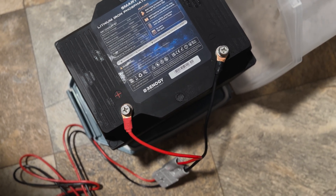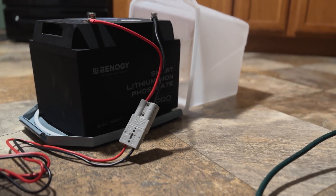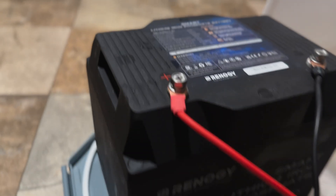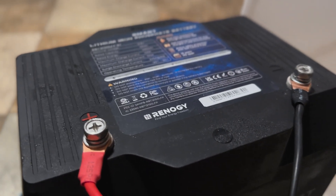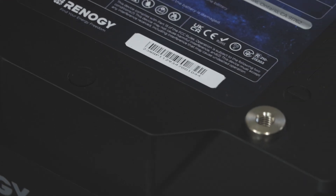The battery is super rugged and passed all kinds of other tests for being waterproof, dustproof, self-extinguishing fire resistant, and seawater and corrosion resistant coating. It has EV grade BMS with five temperature sensors monitoring battery temperature. Even if the BMS fails, there's a secondary protection built right in.